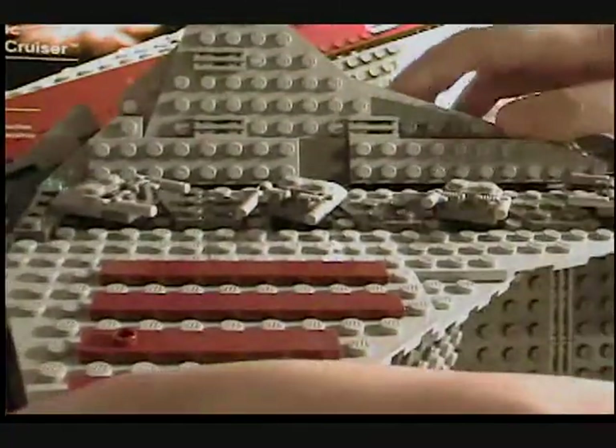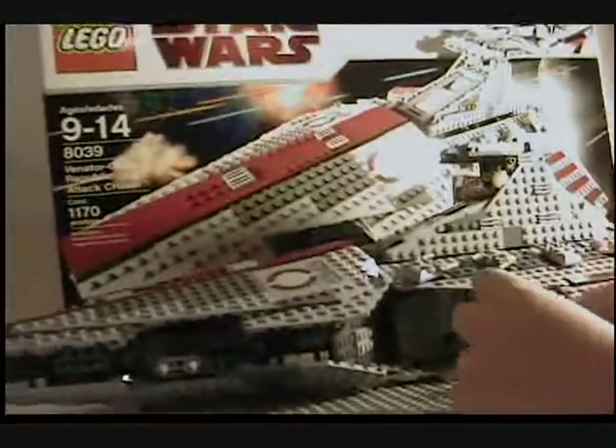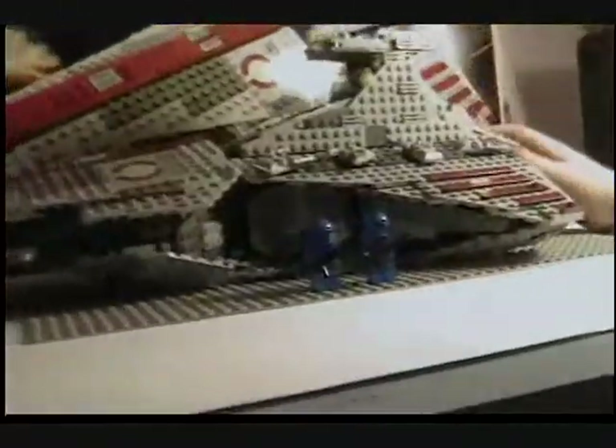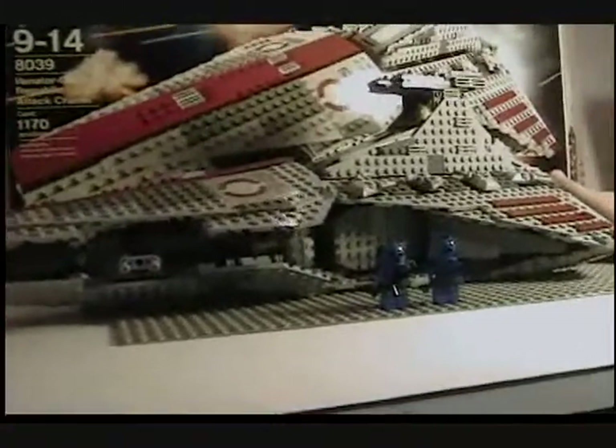This set is probably one of my favorite sets — it's really cool, really big, and good for a clone collector. Guys, just don't buy the set just for the Senate Commandos, because if you don't use the set it's kind of a waste. I know they're awesome, but just don't get it just for the Senate Commandos. It's a really nice set. I give this set a 10 out of 10.